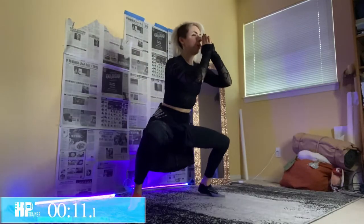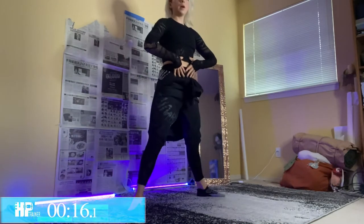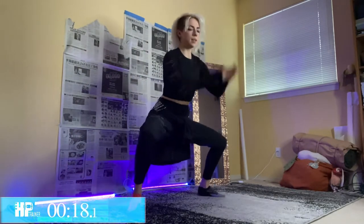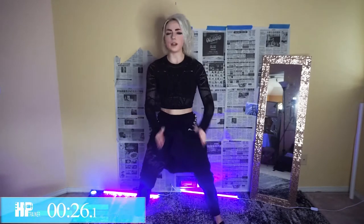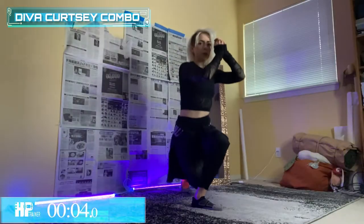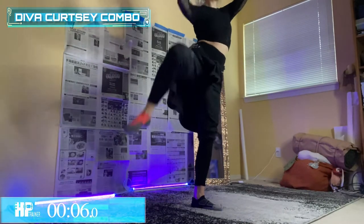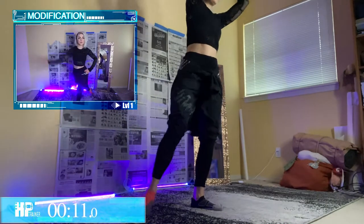Going back to the top — all-out plies right here. Lifting those heels up off the ground, engaging that core, engaging those calves, getting that lower body workout today. Keep breathing through it — it's lower impact but you still feel it!